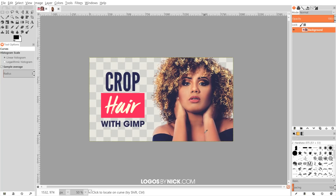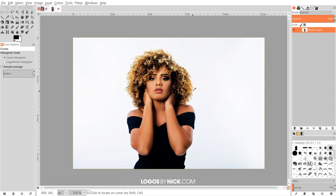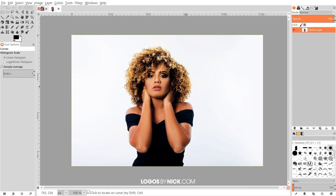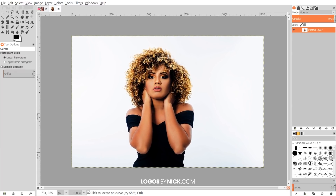This is Nick with logosbynick.com and in today's tutorial I'll be demonstrating how you can crop fine objects like hair using GIMP. I'll go ahead and get started with this example image — a link will be in the description. In order for this method to work, you're going to have to use an image that has a lighter background than the subject. It doesn't have to be white, but the background should be lighter than the subject you're trying to crop out, otherwise this method really won't work and you'll have to try a more manual approach.